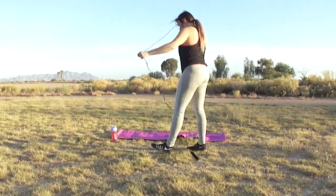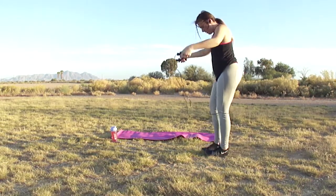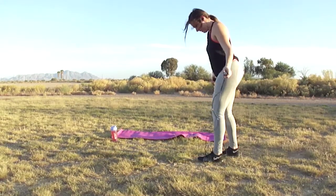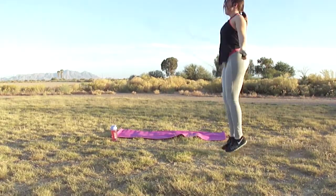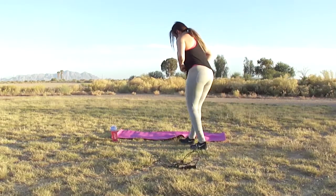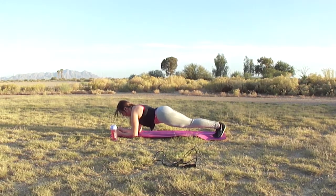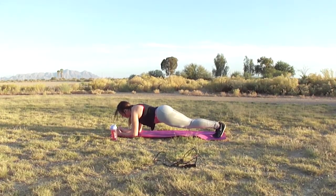We're gonna start with a 30-second jump rope. If you don't have a jump rope, just jump in place — do a light jump off the ground. Then we move into an ab workout for 30 seconds, which will be a plank. When you do a plank, keep your butt down and keep your core tight — that's gonna help you feel it, it'll burn, and it's gonna be great.